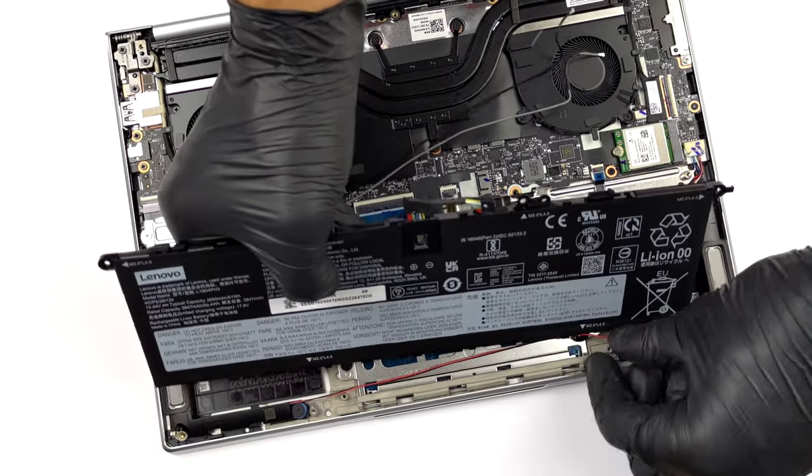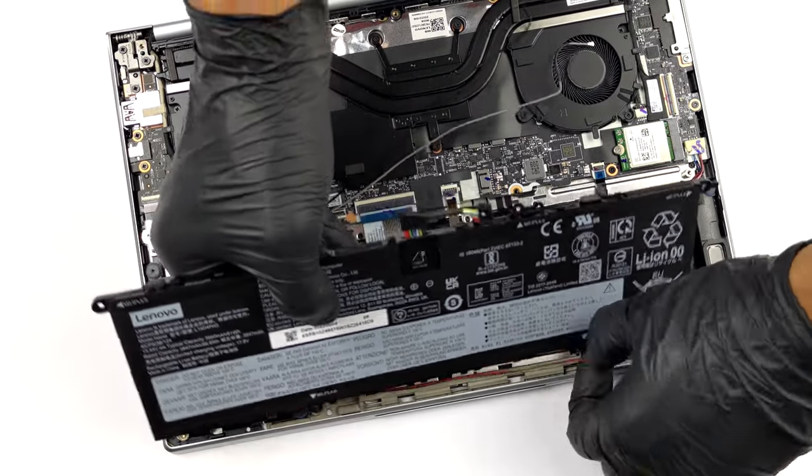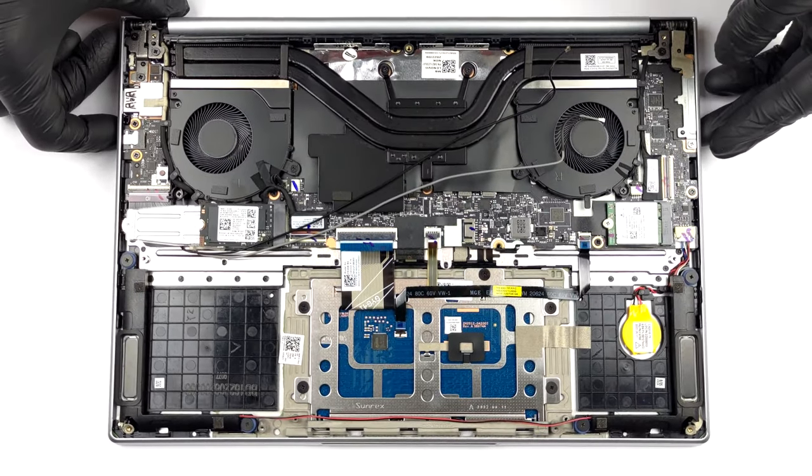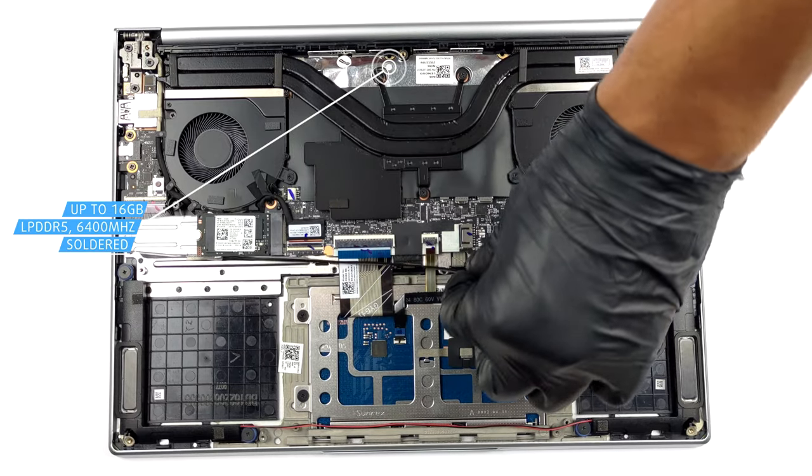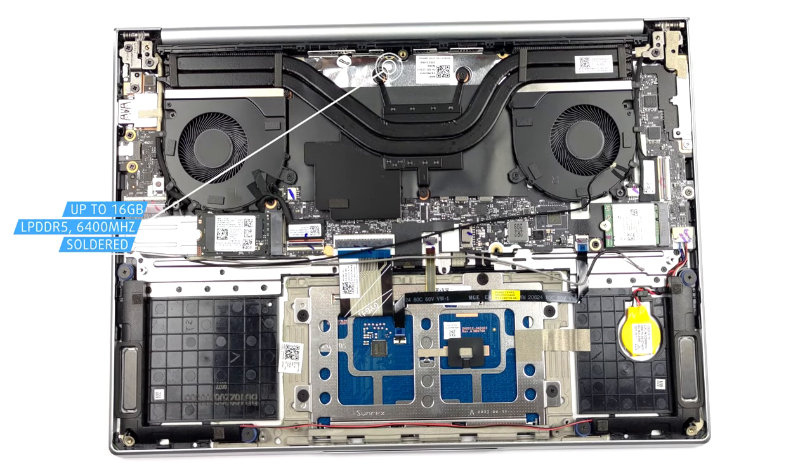Unfortunately, the memory here is soldered to the motherboard. The device can be found in configurations with up to 16 GB of LPDDR5 RAM, working at 6400 MHz.